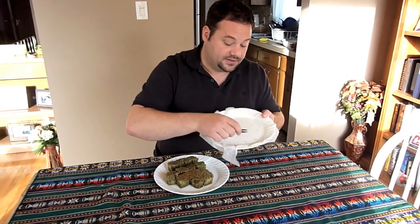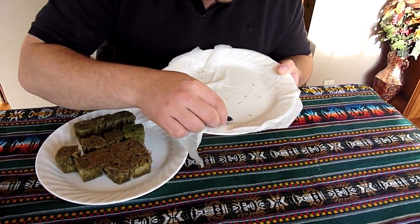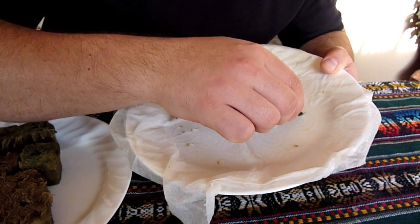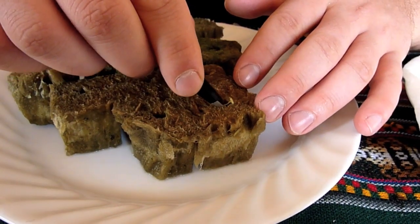I'm going to use some tweezers because the seedlings are fragile, and I'll look for the best ones with the healthiest, largest roots. This one looks pretty good, so I'm going to carefully take it and place it into the rock wool medium.